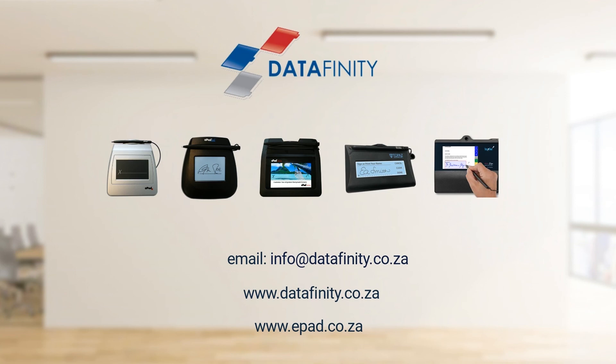As there are different types of signature pads, please contact us to see which model of signature pad will best work for you and your environment. Thank you. Have a great day.